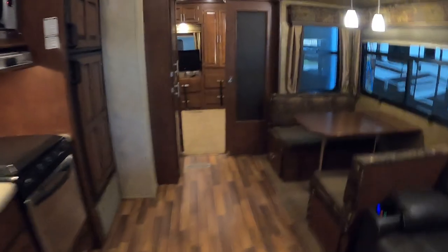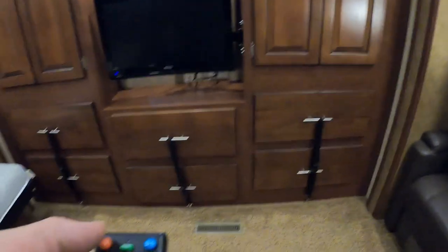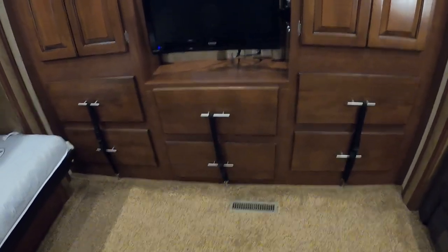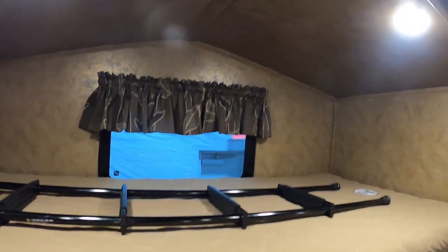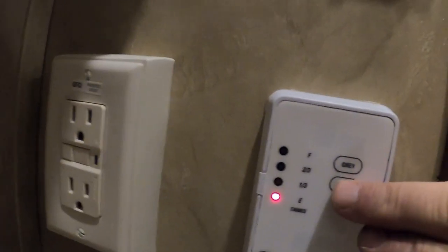We haven't even talked about the bunk room yet. Keep these drawers snapped closed for travel to keep them from bouncing open. The slide controls, hydraulic bunk, and single jackknife bed are here. The jackknife will fold up, and there's a ladder to get up on the top bunk.